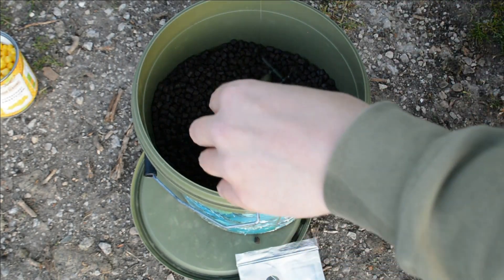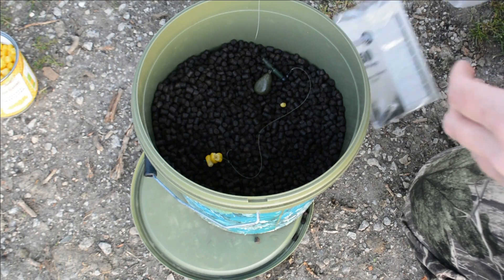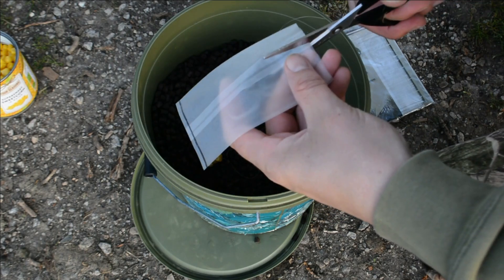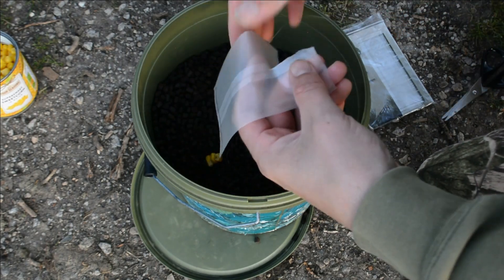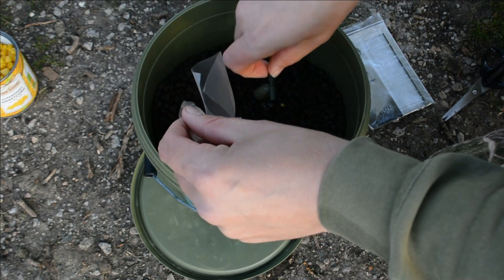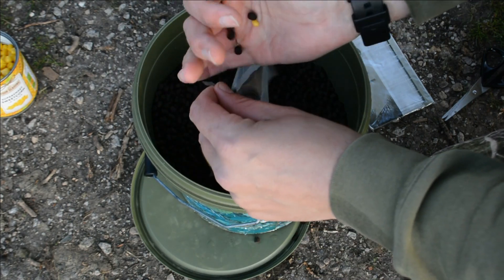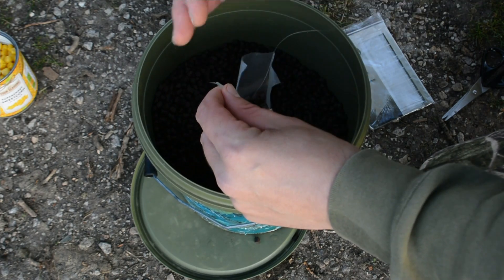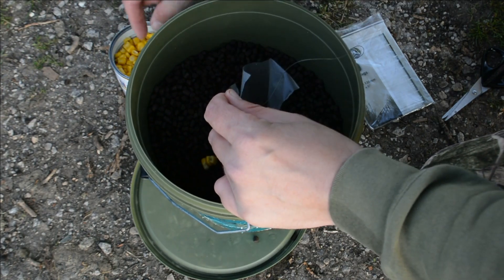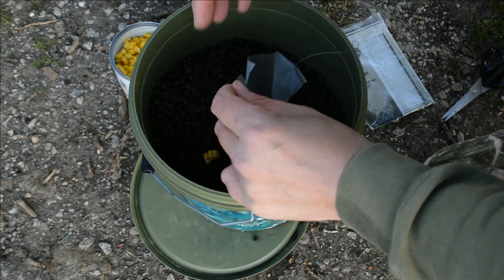I've got a one ounce lead with a running ledger. There's my PVA bag. We're going to use a pair of scissors to cut it just like that. Then we're going to put the lead in the bottom of the PVA bag like so. I'm going to put a few halibut pellets in there. Now what I like to do is just get the sweet corn — just put one, two, three, four grains of corn in there.